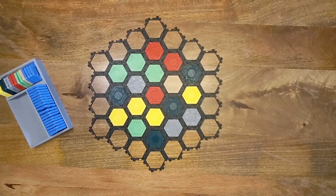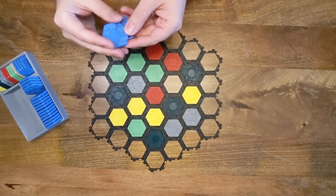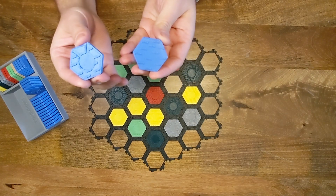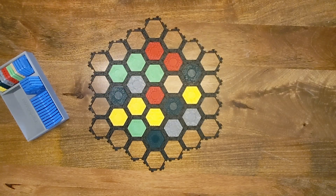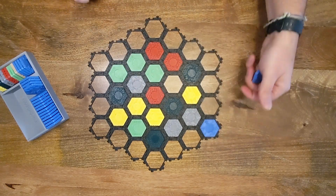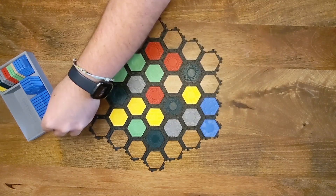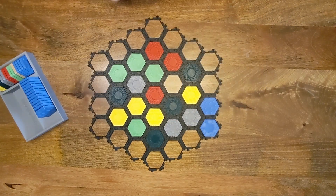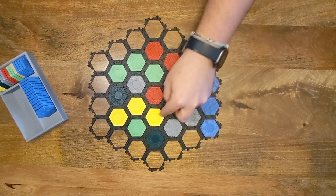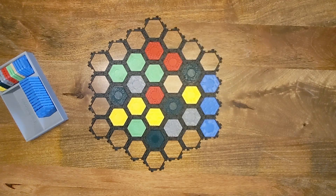Now we'll lay out the water pieces around the edge. We actually have two different kinds of water pieces: plain water and a port, and they just alternate around the board. Wherever you start laying out, you lay out your first port and then work your way around. The ports always point along the longest direction — so there's three here and four here, so you point it toward the four.